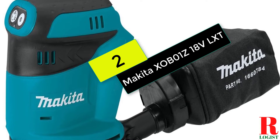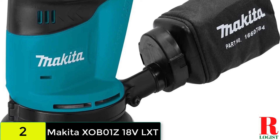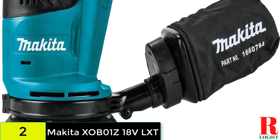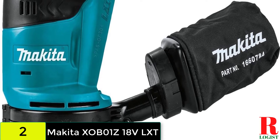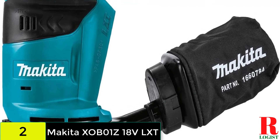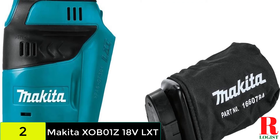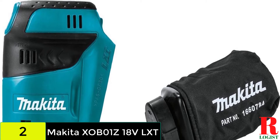At number 2 on our list, we have the Makita XOB010 Random Orbit Sander. This is a cordless sander that can help you sand smoothly. It has 3-speed adjustability — you can choose from 7000, 9500, and 11000 RPM. These speeds allow you to sand faster, smoother, and finer. It leaves no swirl marks, giving you a beautiful, glossy finish. The sander runs on 20V batteries, providing up to 20 minutes at the highest RPM or 40 minutes at the lowest RPM, so carrying a charger is recommended.